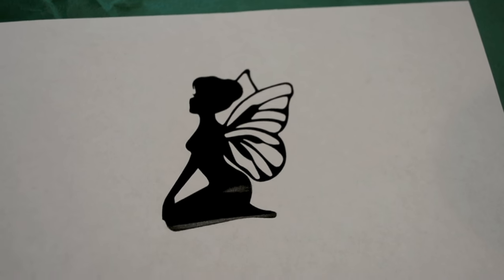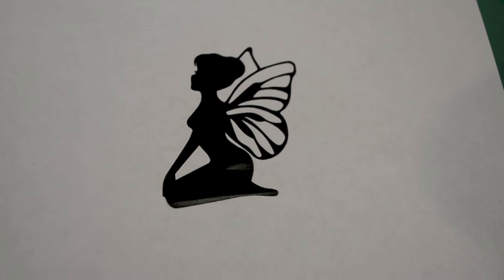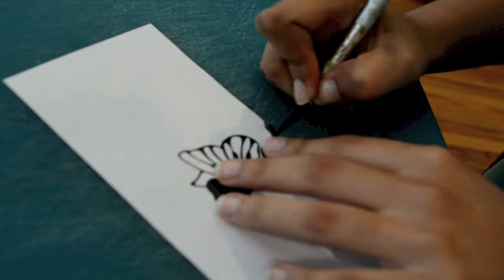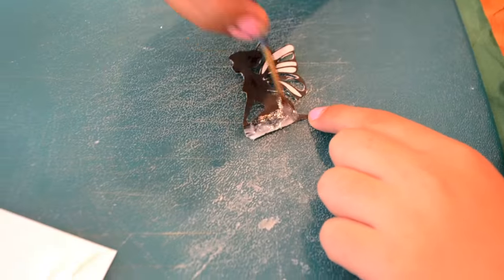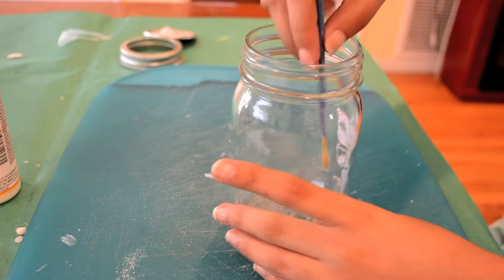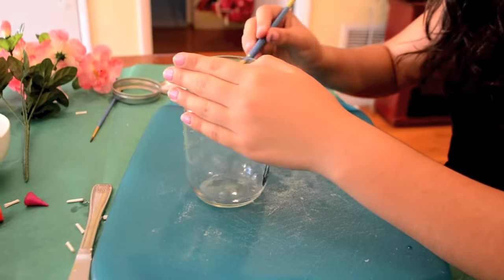First I printed out a picture of a fairy — I'll have the link in the description below. Then I cut it out; it was hard to cut out the wing design so my sister left some white on. Next I added mod podge glue to the black side of the fairy, then my sister glued the fairy into the jar, using the end of a paintbrush to make sure everything stuck.